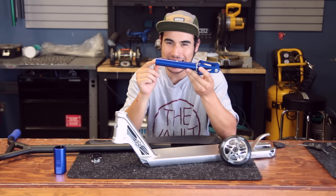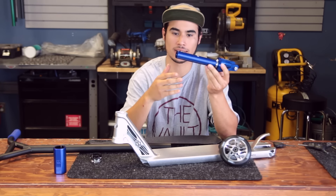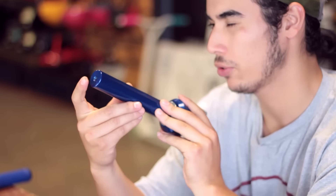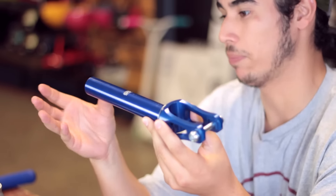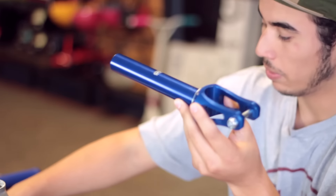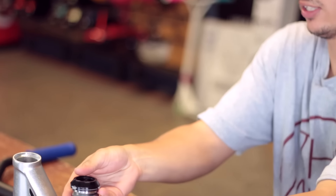This fork has a slightly longer fork tube than other forks, just because it's compatible with both SCS and HIC compression — built-in threads there. So because of it being slightly longer, we're going to be using the Tilt integrated headset tall stack edition.